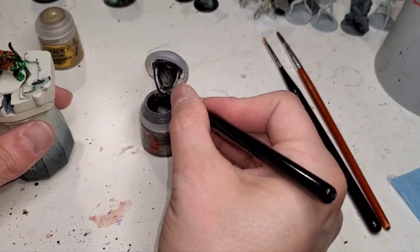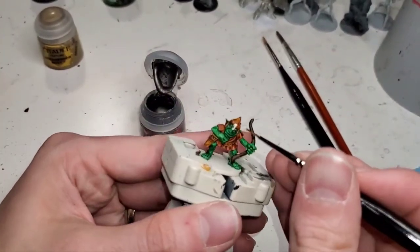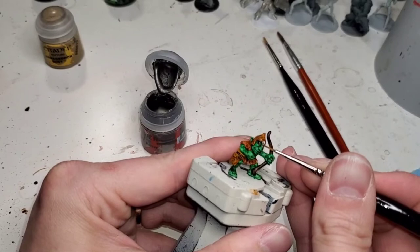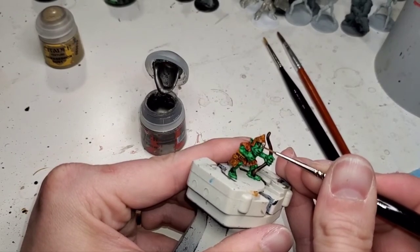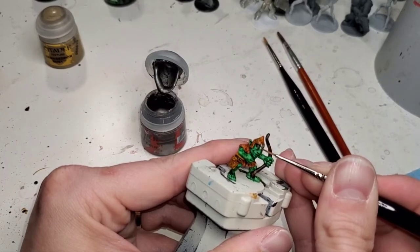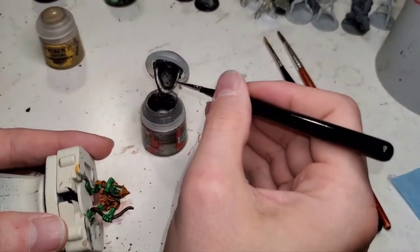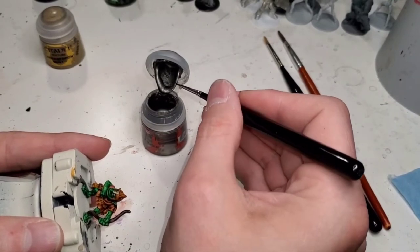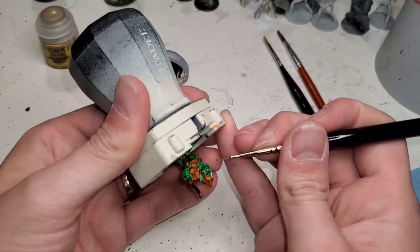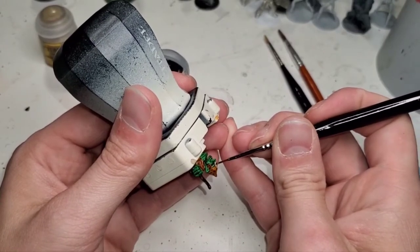I shook the shit out of this Leadbelcher — this is why I don't like actual paints from GW in their pots, because their pots are shit. Now we're just going to gently and carefully go over this little metal piece in front of his nose so it doesn't mess up his nose, because we colored that pretty well. GW paint is really thick. Their blacks are never this thick, but their metals are way too thick. I can paint Army Painter metals straight out of the bottle without thinning them. GW I always have to thin — I don't like that.